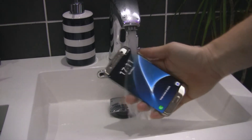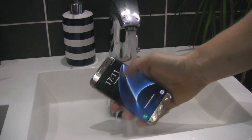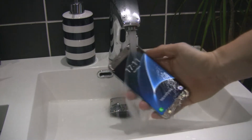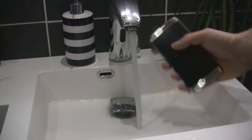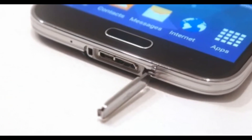The S7 and S7 Edge models have an IP68 certificate, which means they are dust-proof and waterproof to a depth of 1.5 meters for 30 minutes — and all this without the use of any plastic plugs, as was the case with the Galaxy S5.